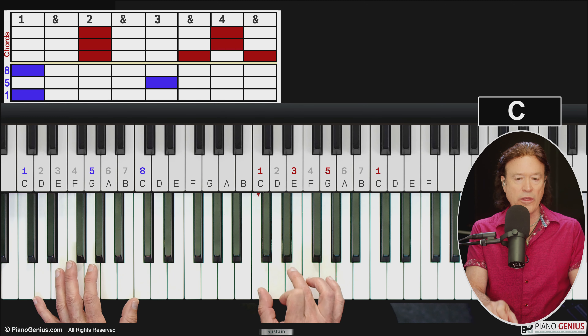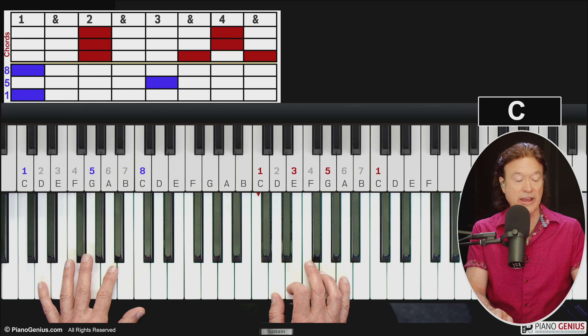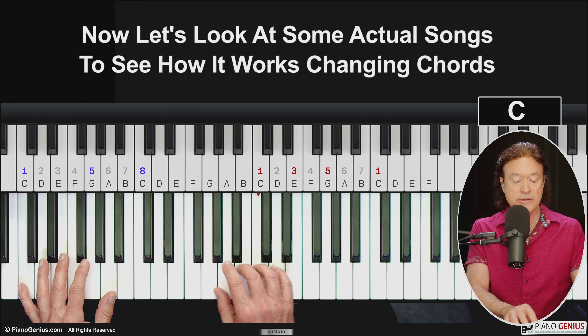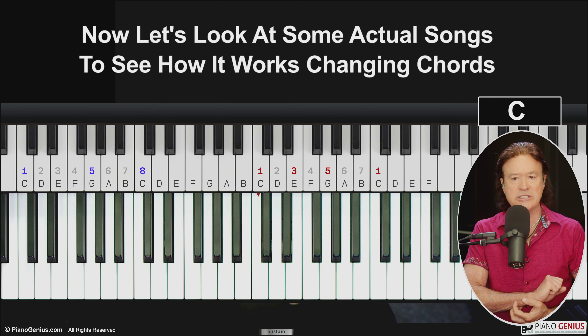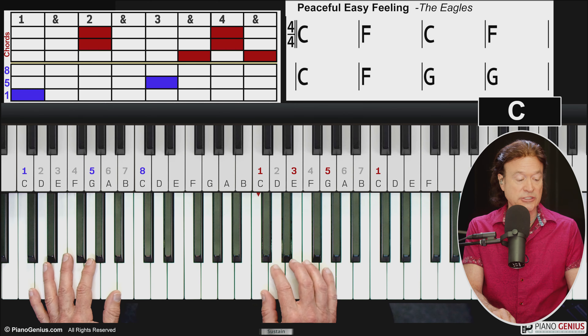No matter what chord you're playing, you're going to be playing the one, three, and five notes in the right hand, and alternating between the one and the five note in the left hand. The only thing you'll run into is when you're playing a chord progression where the chords are far away from each other, so you have to figure out what to do. Let's look at the Eagles' 'Peaceful Easy Feeling' as an example.